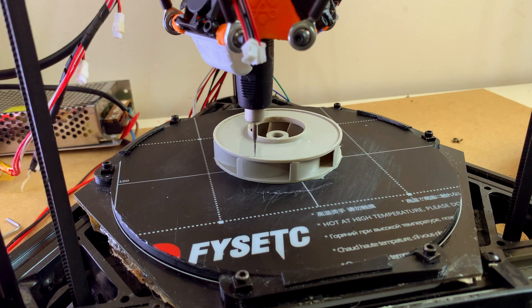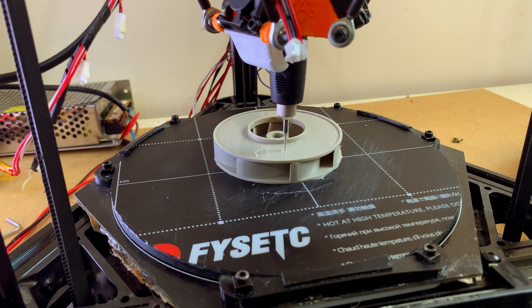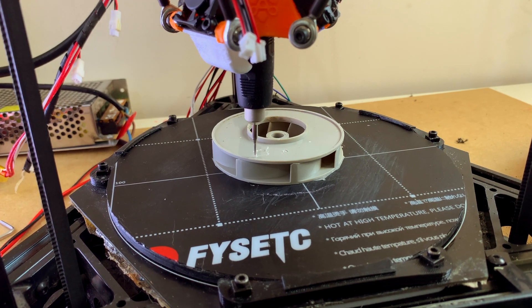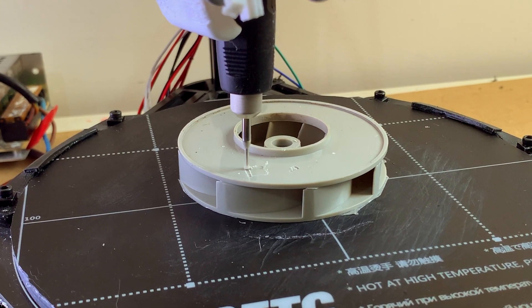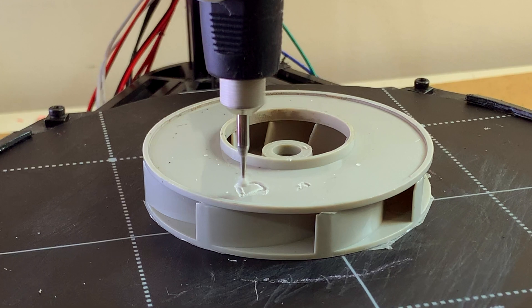I'm about to learn an important lesson about this. As you can see, this is the main problem that comes to mind when converting a delta 3D printer — the machine is not very rigid. My specific printer is even in worse condition.